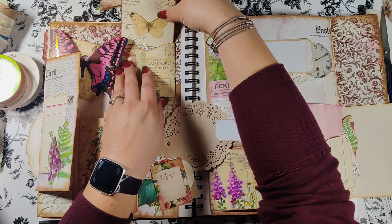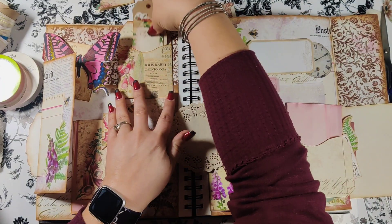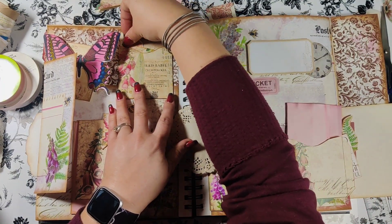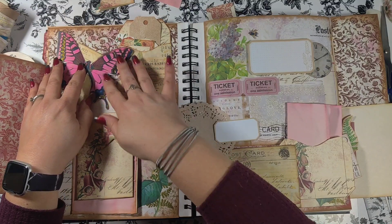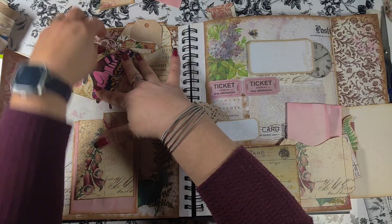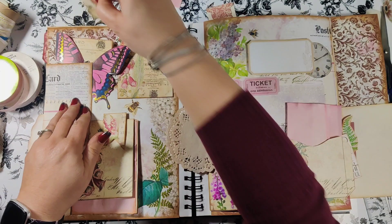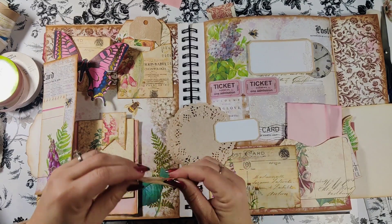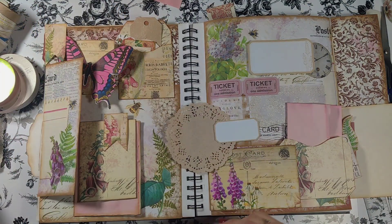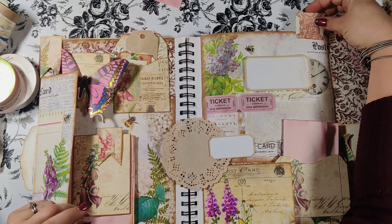I trimmed things a little more - I noticed not much fit inside the pockets. The journal cards don't fit into the pockets. I don't know if I printed out the whole kit. I took two of her tags that were side by side, folded it down, glued them together, and I'm using it as a cute little corner tuck page marker. I still need to put a tab on the other side - this time I'm thinking the top instead of the sides.